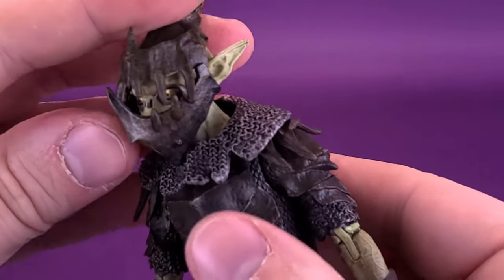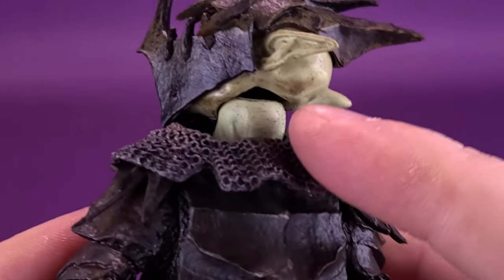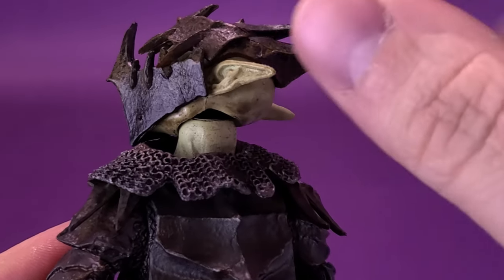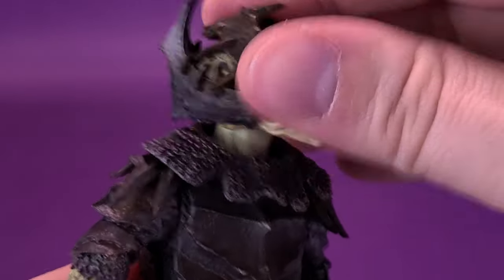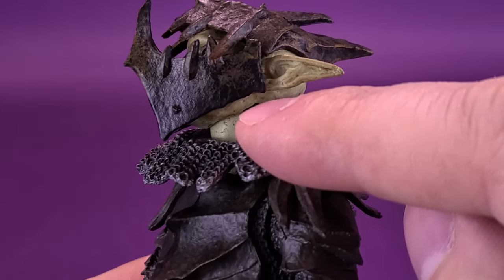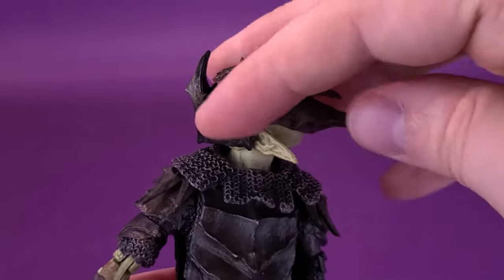Let's talk about the figure's posability. The head works on a dumbbell ball joint — essentially a post system with a ball joint at both the top and bottom. That gives more mileage when rotating the head all the way around. With enough clearance under the chin, you can have the head looking down, looking up, back and forth, and rotating all the way around as well.